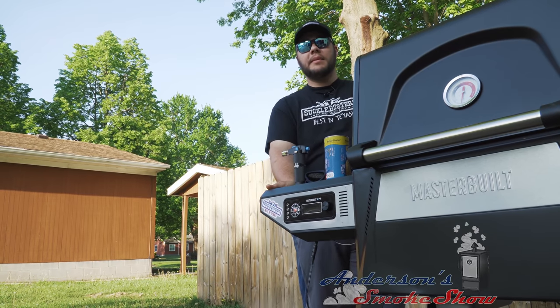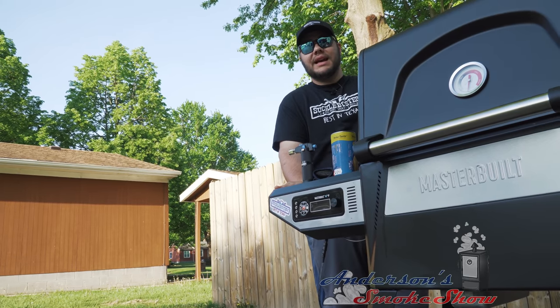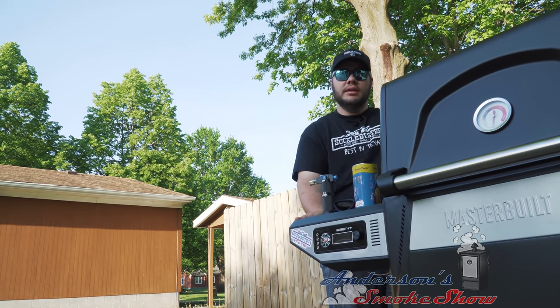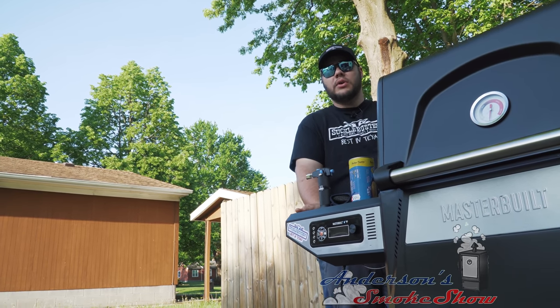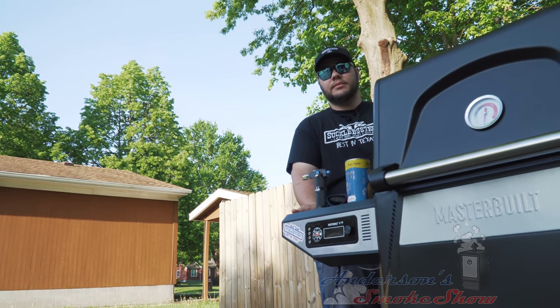Be sure to subscribe to my channel and ring that bell so that you can keep up with the latest content. Let me know if you have additional questions about this Masterbuilt, or tell me what you want to see me smoke next. But let's get to testing this Masterbuilt.